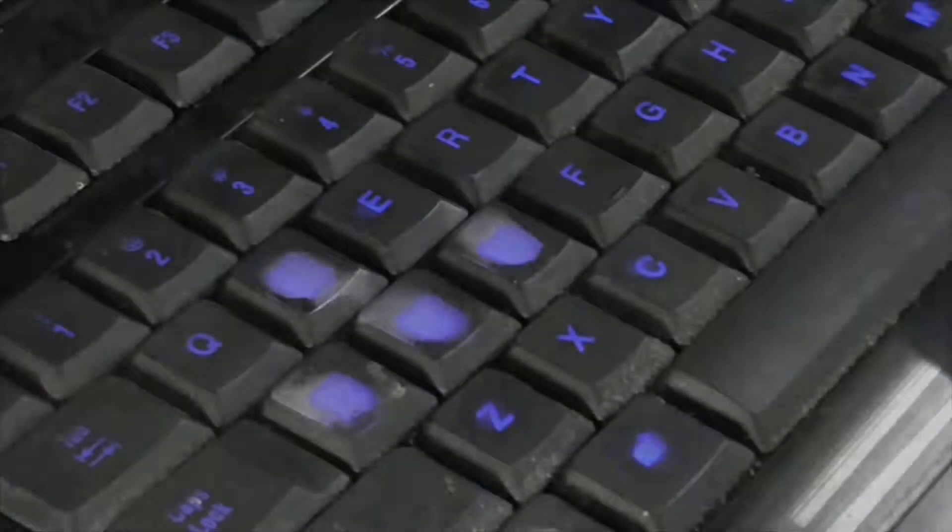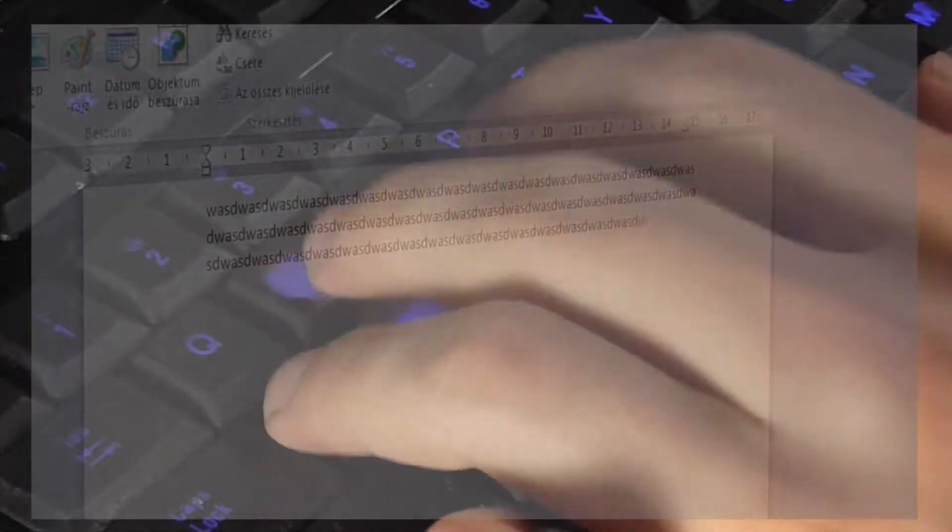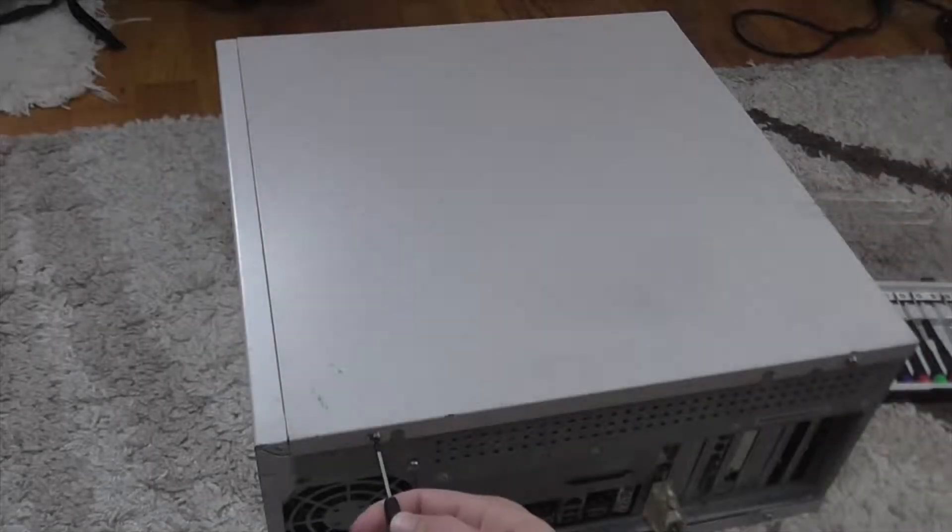Hi everyone! Today it was so boring to type VASD for a long time, so I decided to replace a motherboard in an old computer.